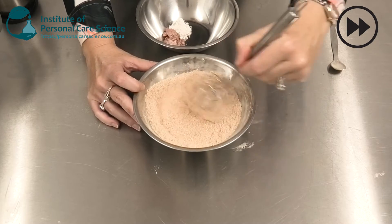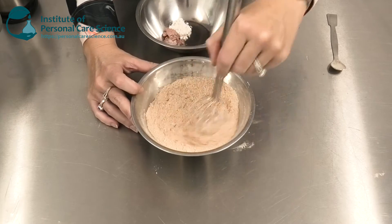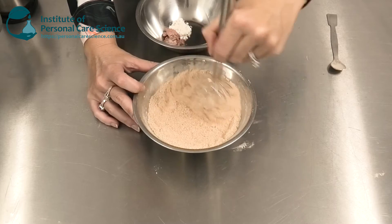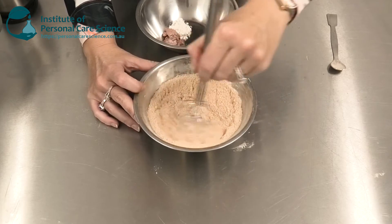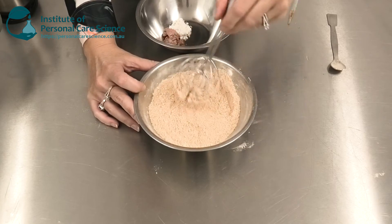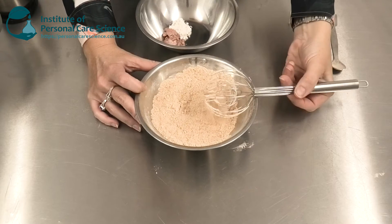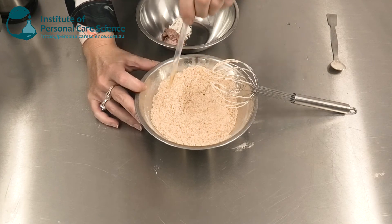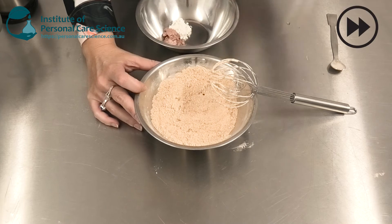We also need to make sure that the oil is mixed through homogeneously. In larger scale production we use a ribbon blender and spray the oil onto the powder, which makes it really homogenous. If we don't mix this phase properly, we would find oily clumps or dots in our finished pressed powder, which is not suitable from either a consumer or quality perspective.